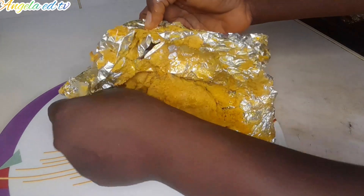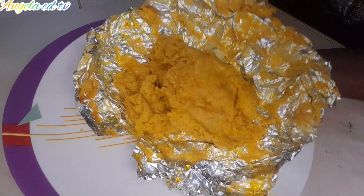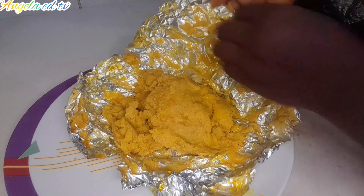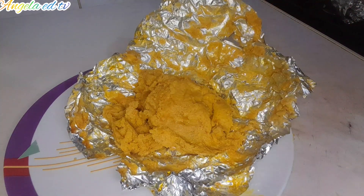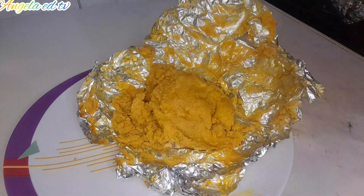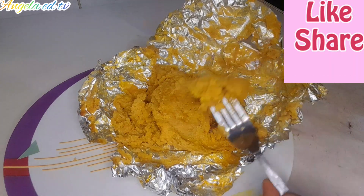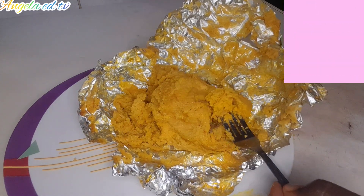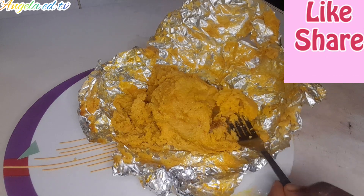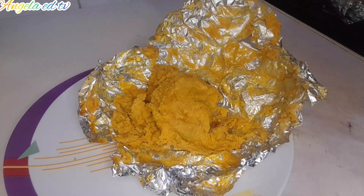My hands are already washed — so this is it, this is our corn moin moin. Thank you so much. Thank you for staying up to this moment. May God bless everyone of you, I really appreciate you. Please if you have not subscribed to my channel, please do your girl a favor by subscribing. So guys, we have come to the end of this video. I will see you guys in my next video — bye bye!